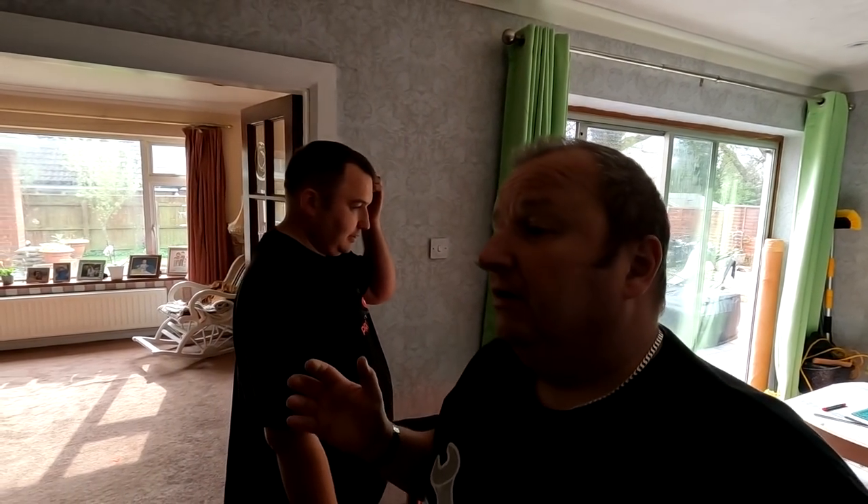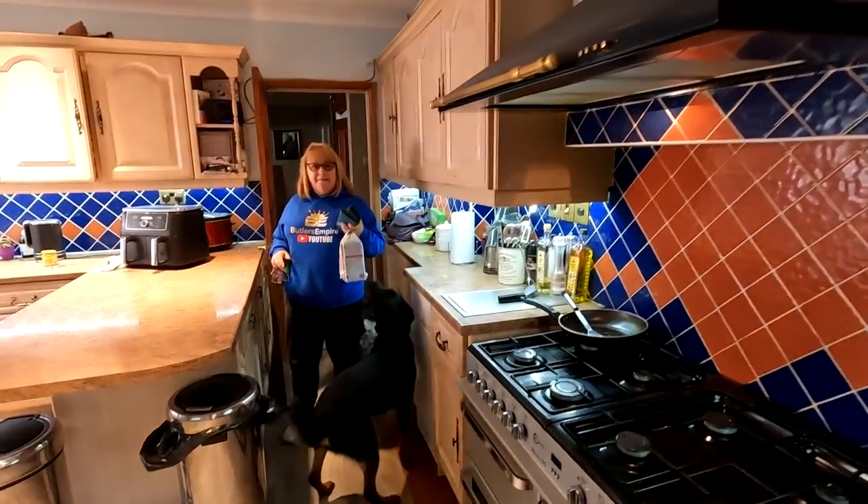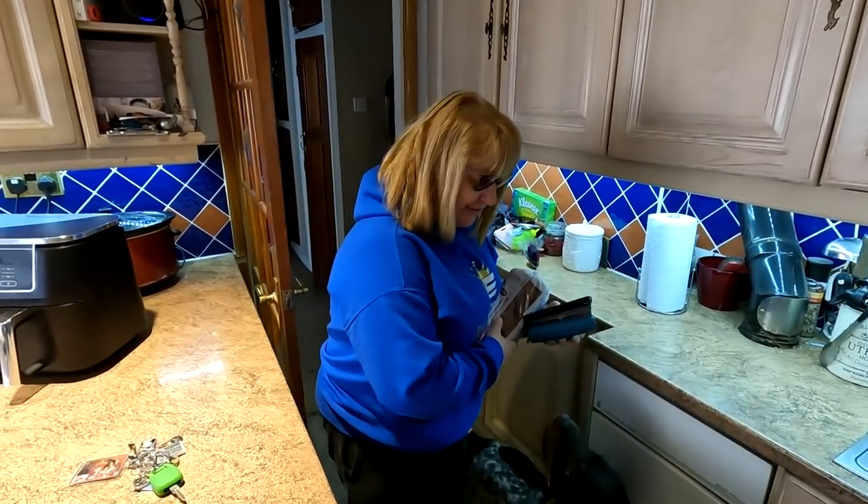We were going to do the air fryer video today, but we've actually done the video, me and Sharon. But it's quite a long one, so I thought I won't tack it on the end of this one — I'm going to put it on a dedicated video, because it's quite a long video.